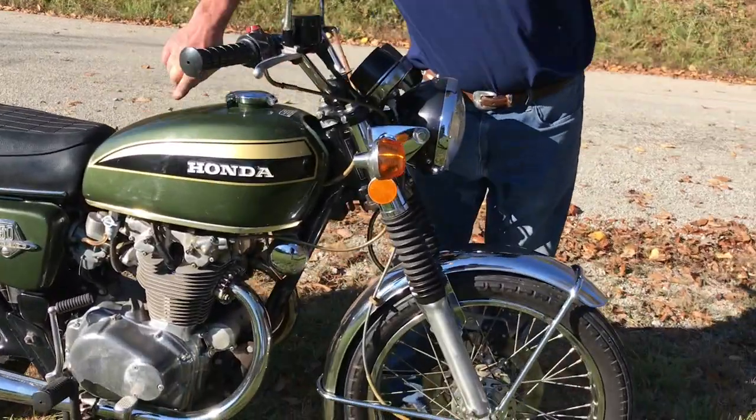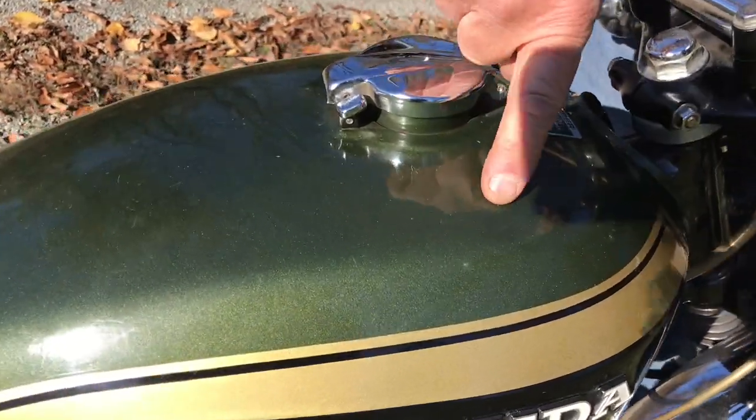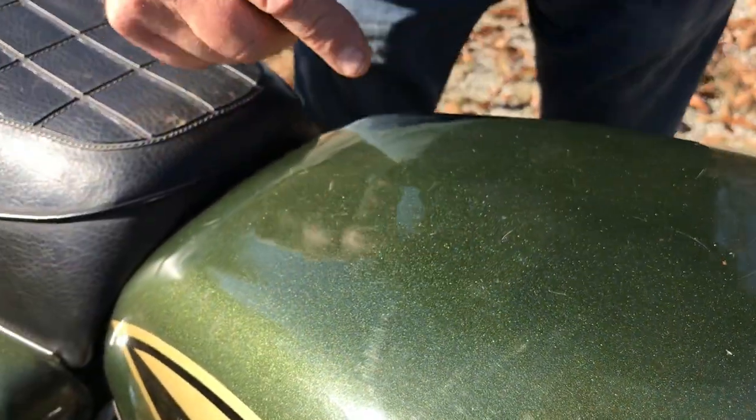Original paint, stripes. There's some dings in the tank — probably three or four dents, small. You can see right here is a small dent, and a couple of dents on top of the tank here and there. Not real bad, but they're there.